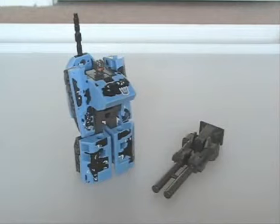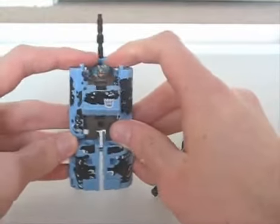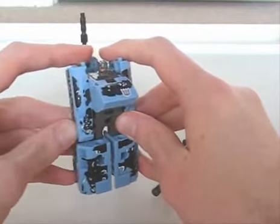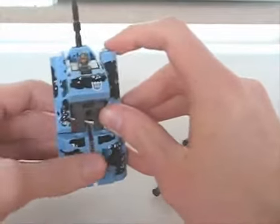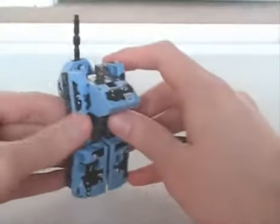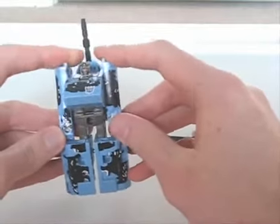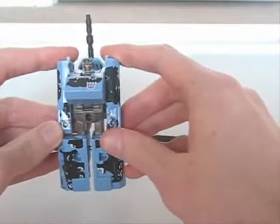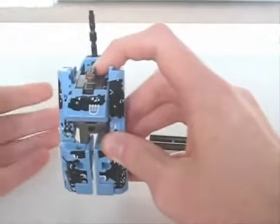The robot mode definitely shows the toy's age — blocky proportions, limited poseability — though judging from the other basic combiners, he looks to be the best of the batch. He can't store his huge cannon, but he can hold a smaller gun in one of these holes. Except — yep, you guessed it — I lost that, too. Come on, I've had these for like nine years now.